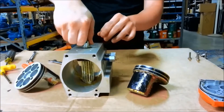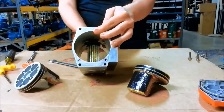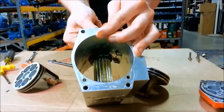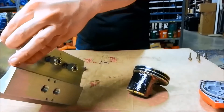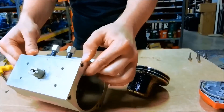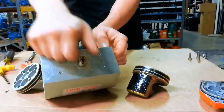That's closed, and that would be open. Open, clockwise, closed.